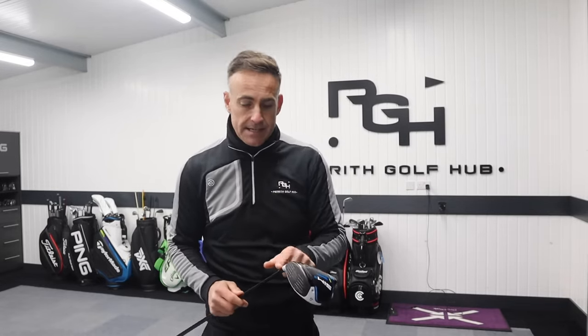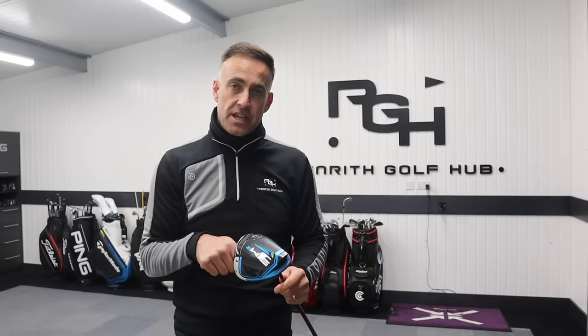Just a note for left-handers: the adapter is different, so don't get confused with a right-handed adapter in a left-handed driver - it won't work, it will confuse everything. Left-handers will actually have 'LH' on the adapter as soon as you take the shaft out. LH stands for left-hand, and that adapter works in the same process but for the left-handed head.